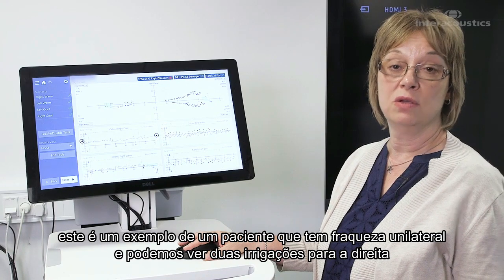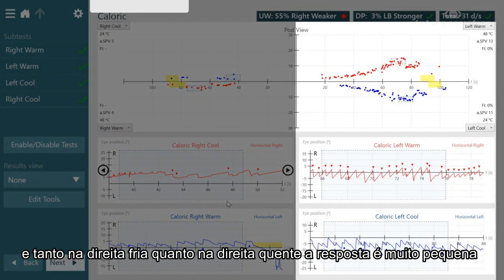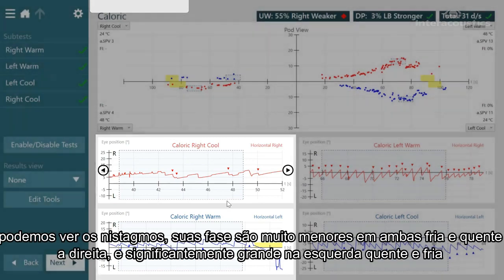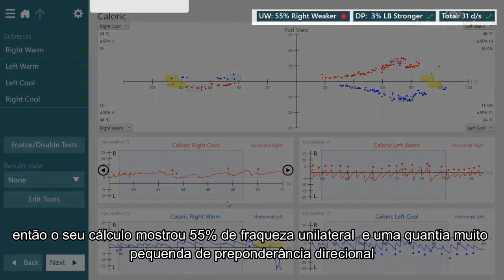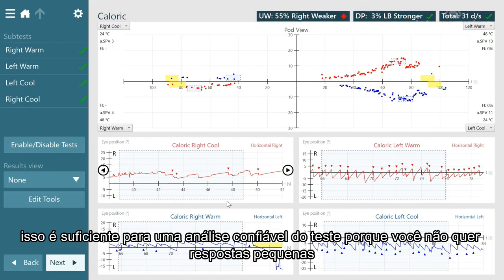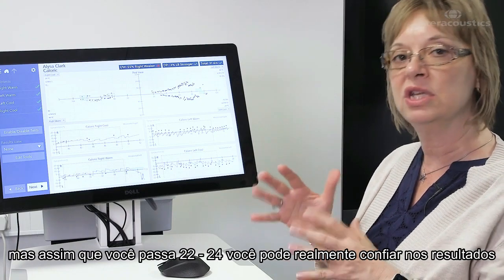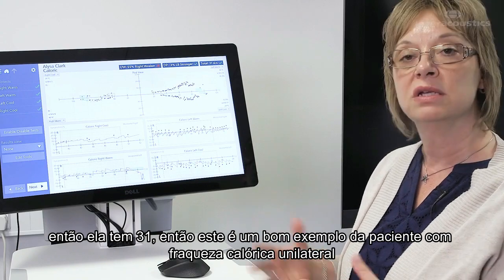This is an example of a patient that has a unilateral caloric weakness. We can see her two right irrigations — the right cool and the right warm — her responses are very small compared to her responses on the left side, where her responses were much larger. The nystagmus slow phases are very small with both right cool and right warm, and significantly larger with left warm and left cool. Her calculation shows a 55% unilateral weakness, and a very small amount of directional preponderance — so it's a pure right caloric weakness. She has 31 degrees of overall nystagmus, which is enough to reliably analyze the test. Once you get past 22 or 24 degrees, you can really rely on the results. So this is a nice example of a patient with a right unilateral caloric weakness.